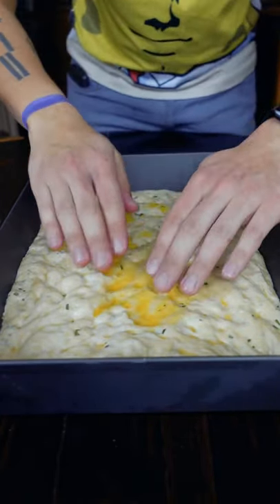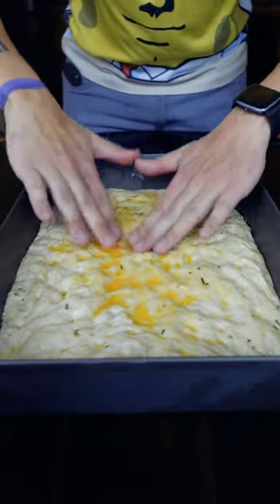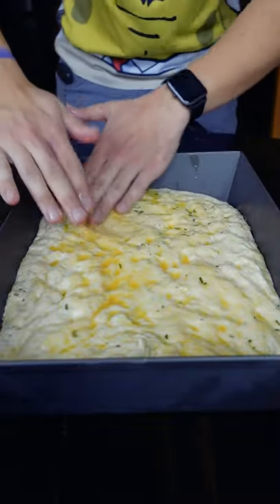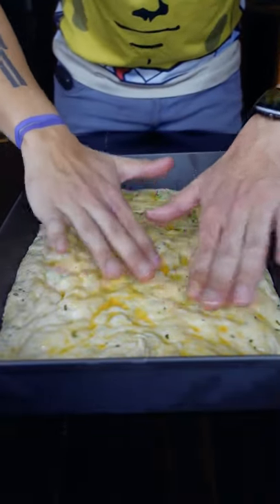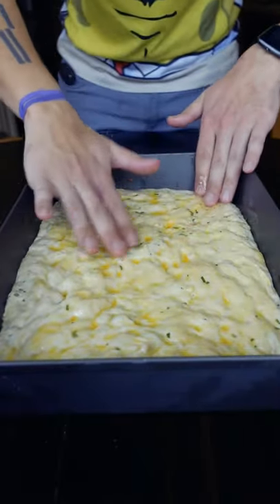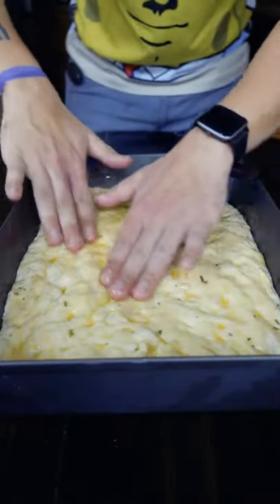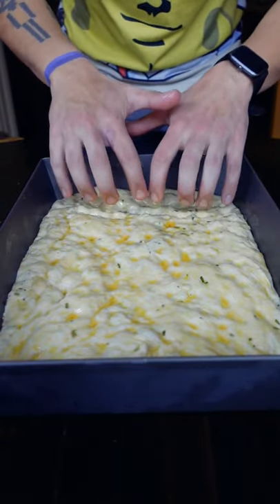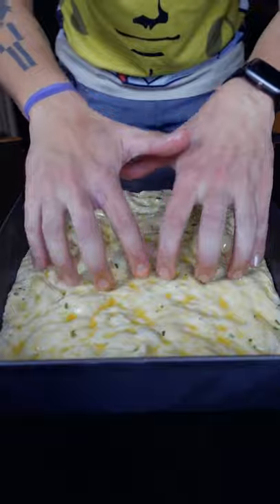For the final dimpling, I do like to put some more olive oil on it so it gets a really nice crust. When you go to dimple, what you're looking for is to pop any large air pockets, so you just go back and forth checking for those. One thing to look out for is air trapped under the dough — that's an easy fix though. Just lift the dough up from the sides and it'll release the gas.